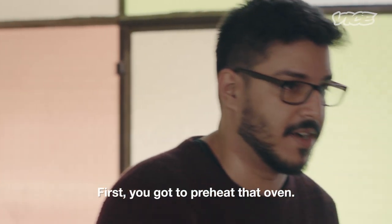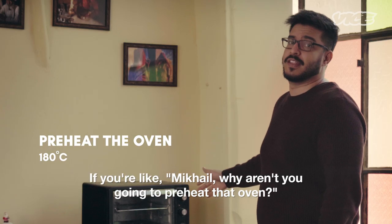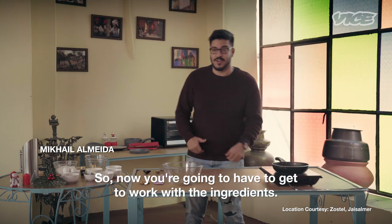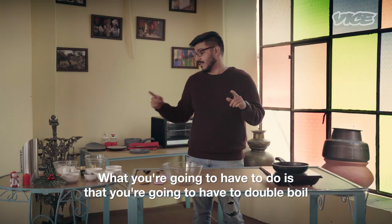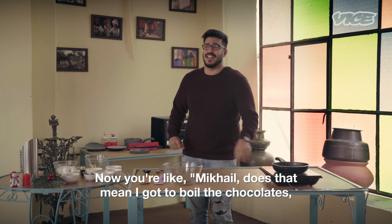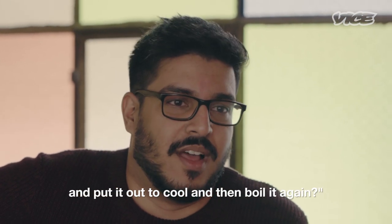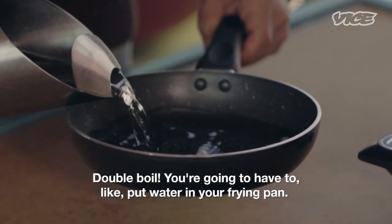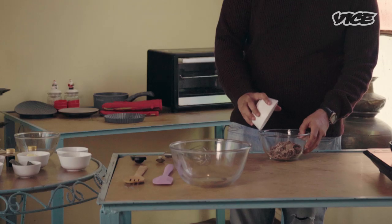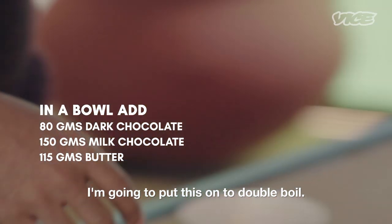Now that we are done with the ingredients, let me tell you what to do. First, you are going to preheat the oven — it is preheating as we speak. Now you are going to have to double boil the three chocolates and the butter. Double boil means you put water in your frying pan, then put your chocolate and butters in a bowl over it. It's truly a piece of art that I am creating right now. I am going to put this on to double boil.